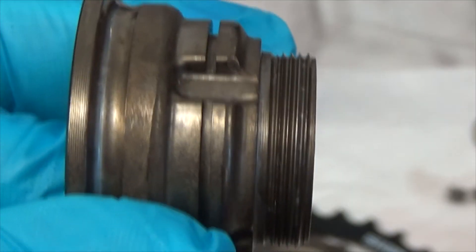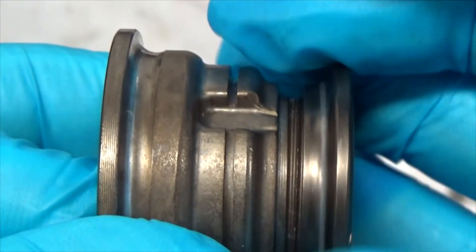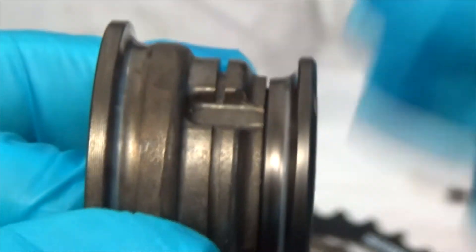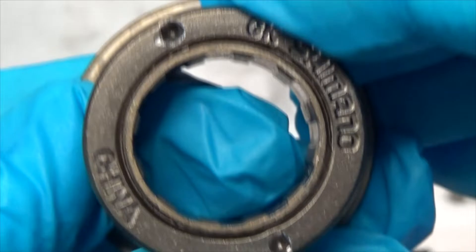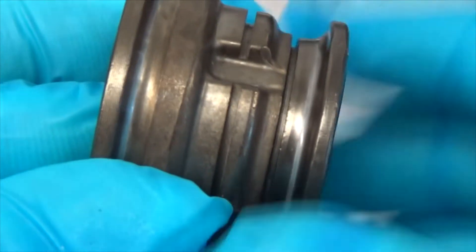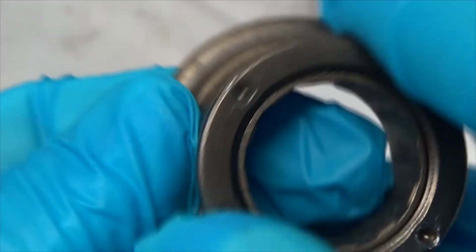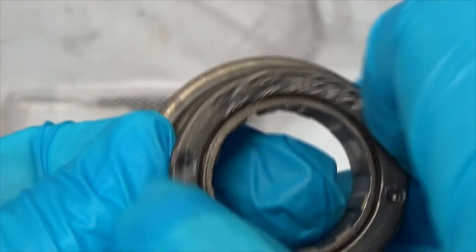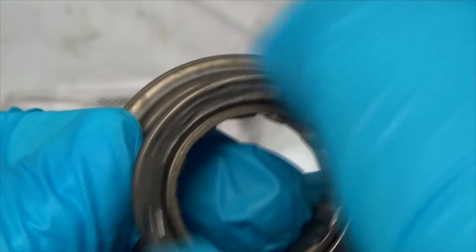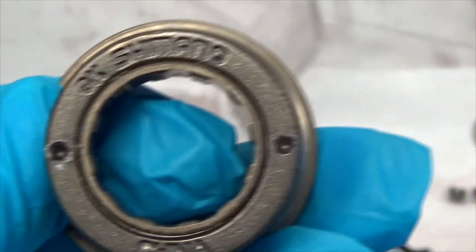For the outer race — the only left-hand thread on the bike — everything else is normal. To disassemble it, you would think in your mind that you're tightening it, and that will take it apart. So on assembly, you think you're loosening it, going counterclockwise, and that'll snug it up.